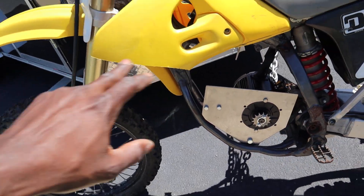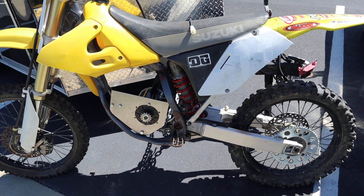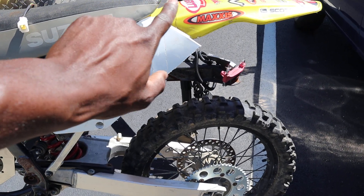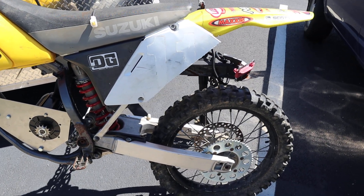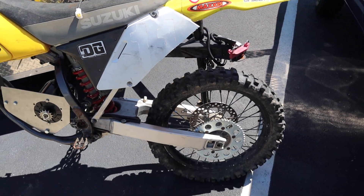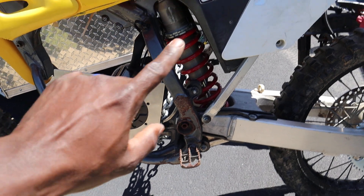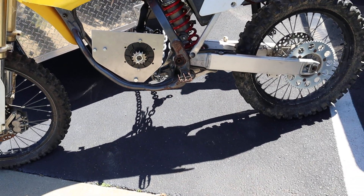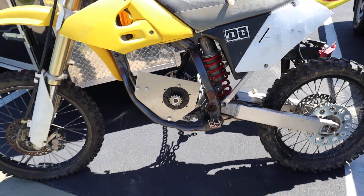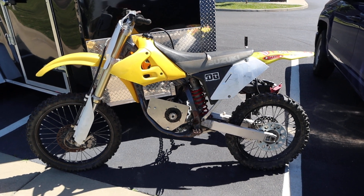As you can see, I cut out the fender to make it look slick — it looks nice that way. I also took the stickers off the rear fender, and my plan is to paint this black. I'm also considering sandblasting the entire frame and painting the frame black as well.